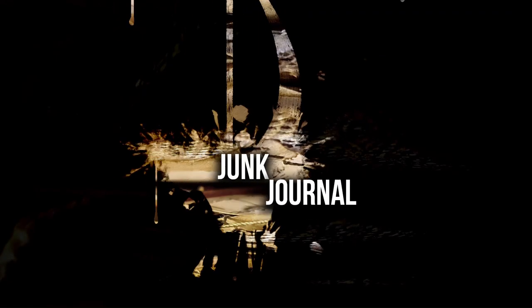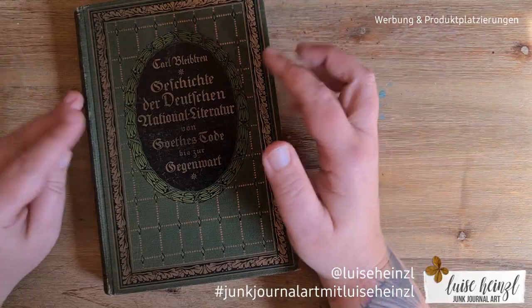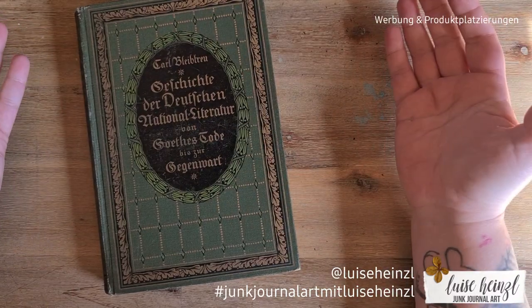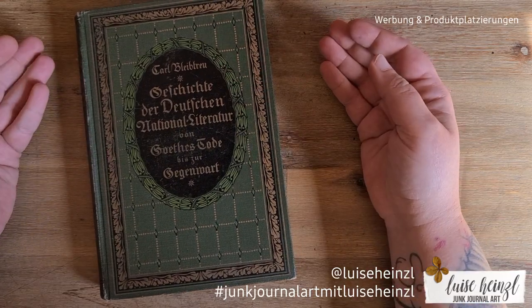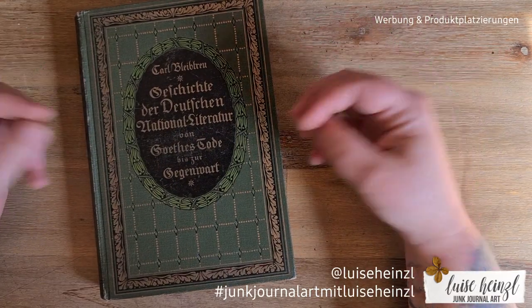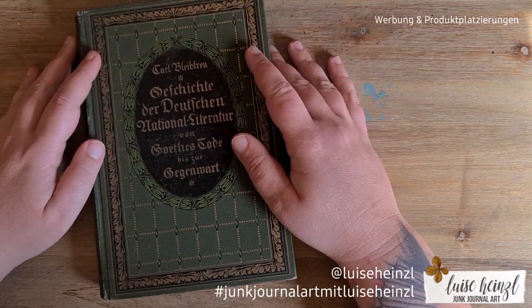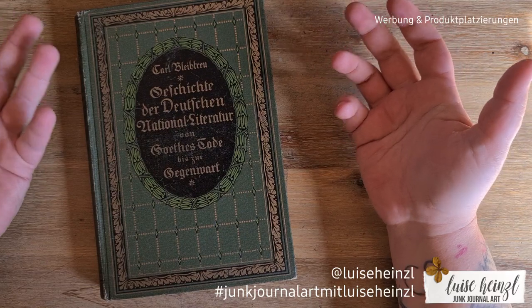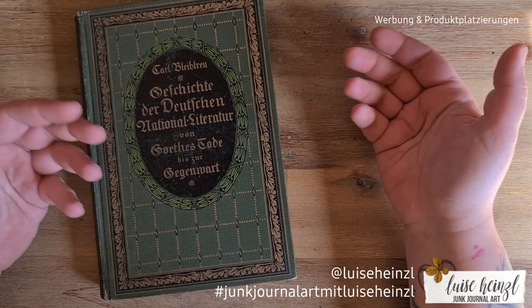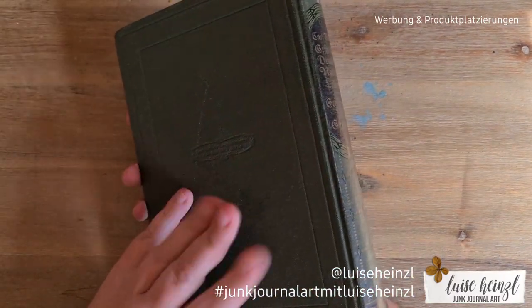Hi there, this is Louisa Heinzel, welcome back to my channel Junk Journal Art. It's so nice to see you here again. Today I would like to start a new project — my fingers are crossed because I want to make a new junk journal. If you would like to join me, this little video series starting today is for you.